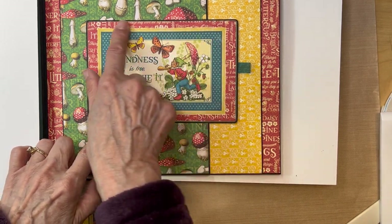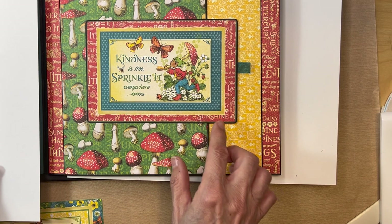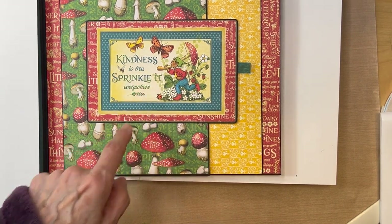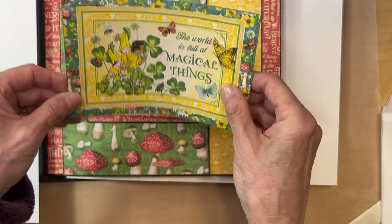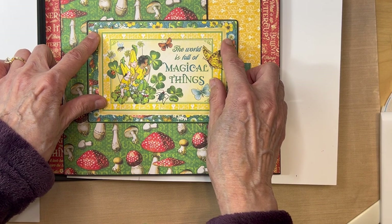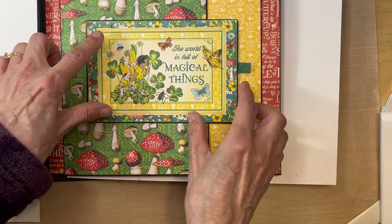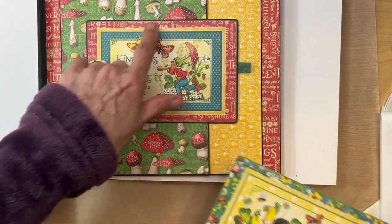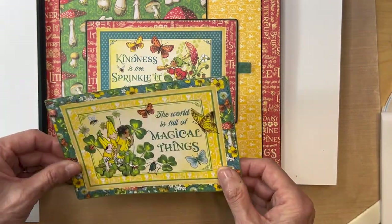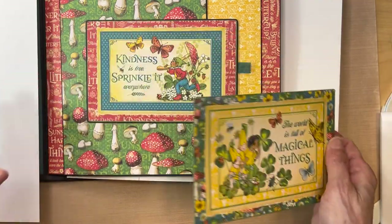Next we're going to be making our ephemera card. This one's going to be pretty easy. Just get this card — 'Kindness is free, sprinkle it everywhere' — and you're just going to be matting it on black cardstock. It's going to be a four by six inch matted ephemera journaling card. Go ahead and mat this on black cardstock.